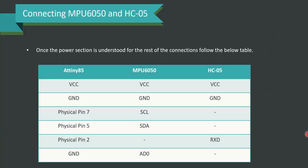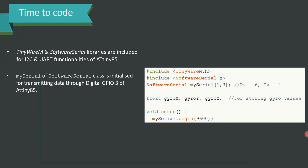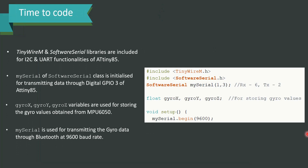Once the power section is understood, the rest of the connections are presented in a table in front of you — very simple and easy to understand. It's time to code. TinyWireM and Software Serial libraries are included for I2C and UART functionalities of ATtiny85. A SoftwareSerial object called mySerial is initialized for transmitting data through Digital GPIO pin 3 of ATtiny85.